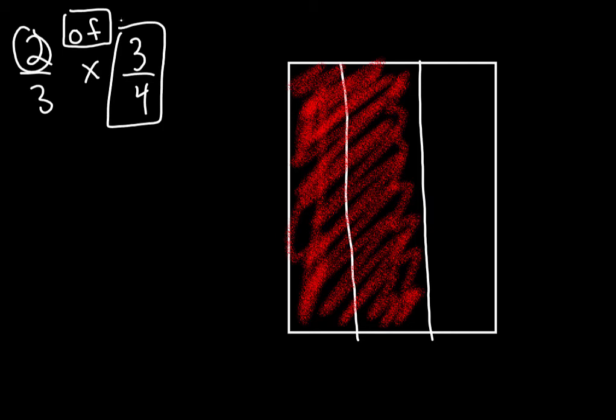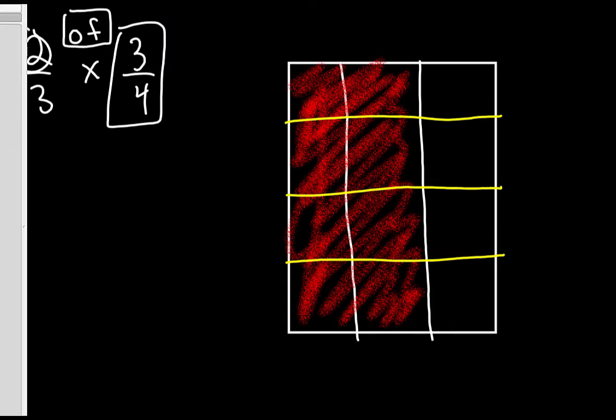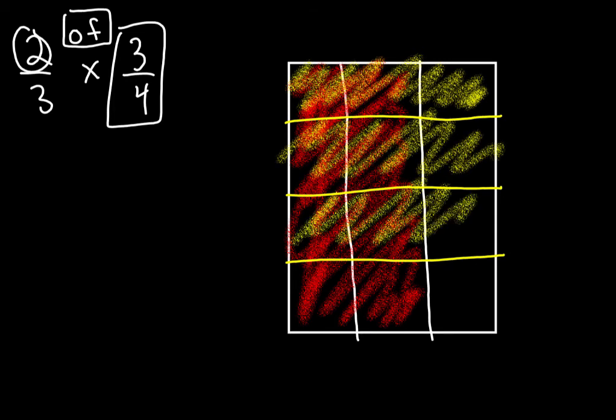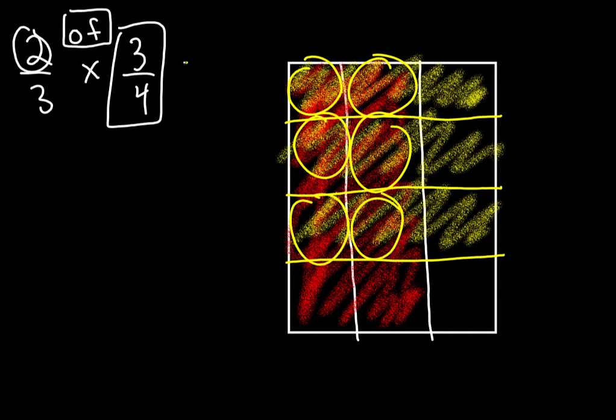Now look at the second fraction: three-fourths. We have to go in the opposite direction, so make horizontal lines. Chop it into four pieces — chop it in half and then chop each piece in half again. Now ignore the vertical lines and just look horizontally: one, two, three, four. Color any three of those in with a different color — if we used red first, maybe use yellow second. Color three horizontal strips. Now count the overlapping colors — there are six boxes overlapping.